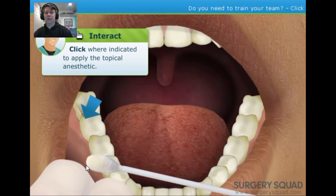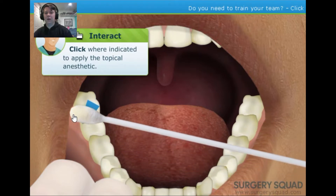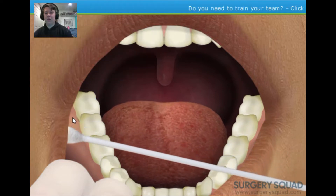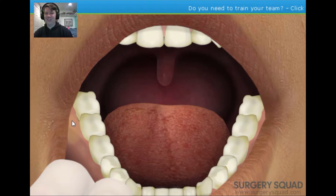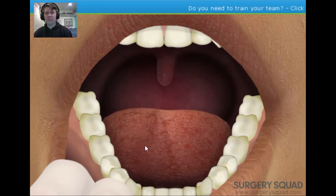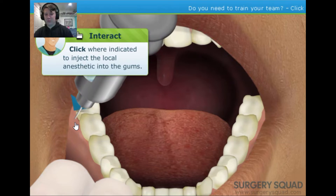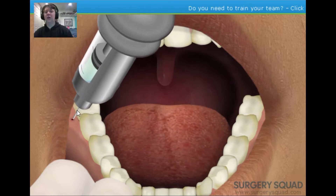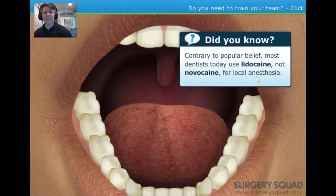To begin, apply a topical numbing gel to the anesthetic injection site — this will help decrease any pain the needle may cause. We can then inject the local anesthetic; the patient may feel a slight pinch as the needle is inserted. After that, the area will become numb for a few hours. Kill Switch comments: a slight pinch — it always hurts more than that. Now we'll give our patient a few minutes to become completely numb.